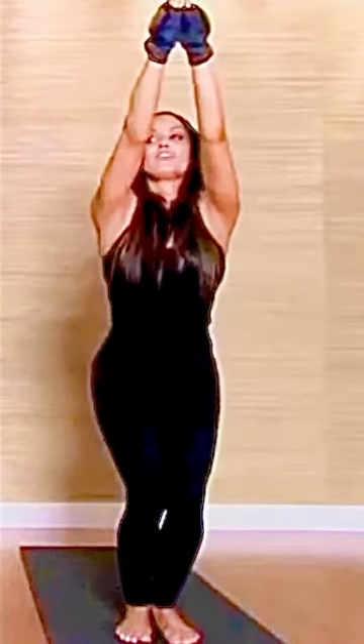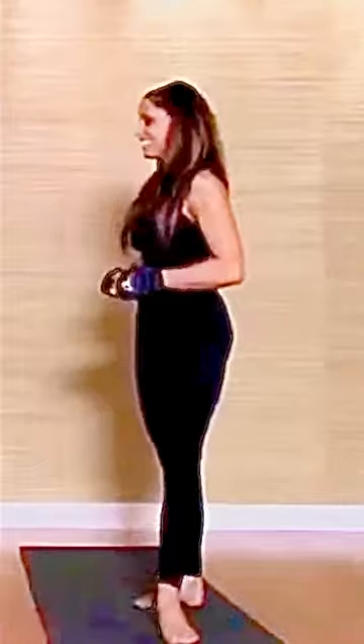Feeling the thighs, the glutes, core, even your arms, right? Especially with these gloves. Absolutely, that's the whole thing. Okay, holding it — don't sink. Really good. Okay, we're gonna do a little bit of endurance here.